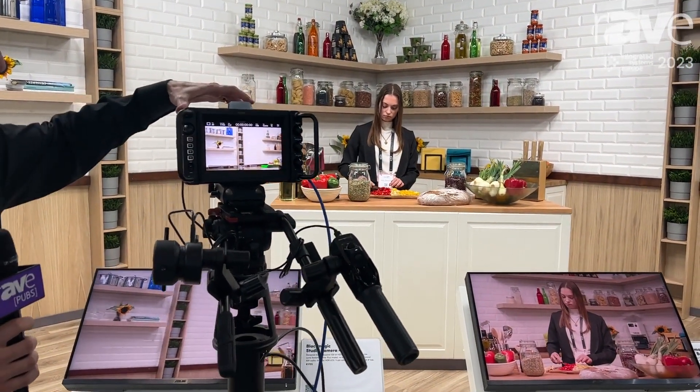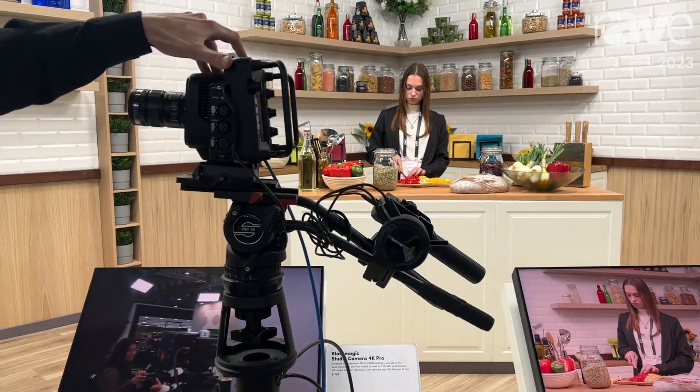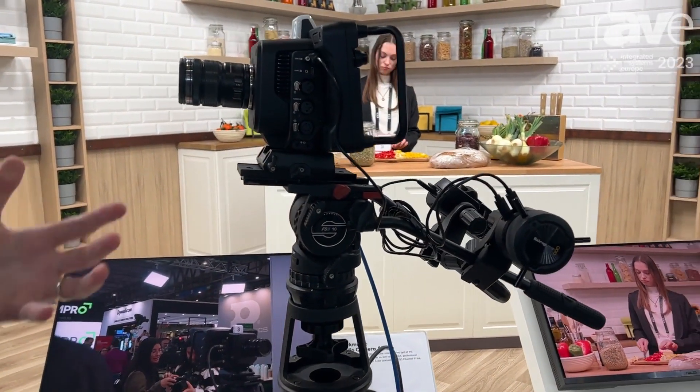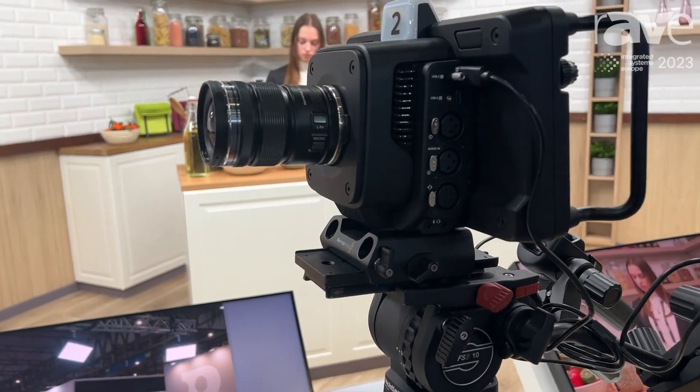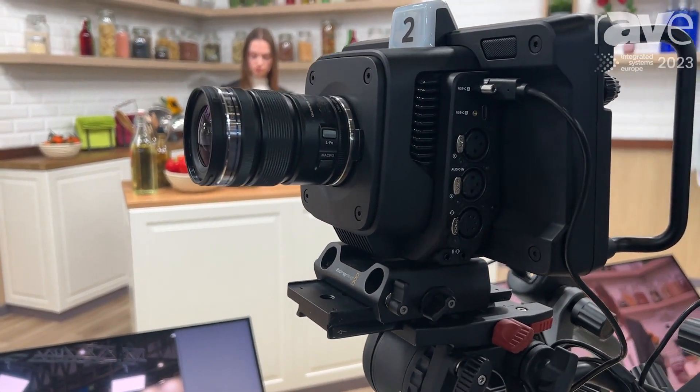Hi, I'm Darren Gorsley from Blackmagic Design here at ISE 2023, and today we're going to take a look at the Studio Camera 4K Pro. For those of you who don't know the camera, this was released last year and it's an evolution of our studio camera range. It still features a micro four-thirds lens mount, meaning we can use a huge range of photographic lenses, but this has a newly upgraded sensor.